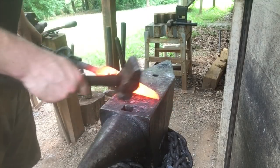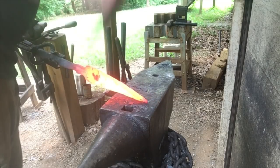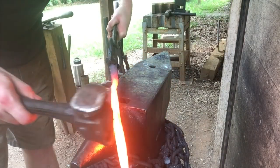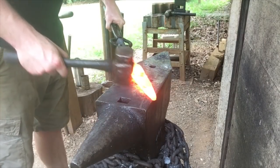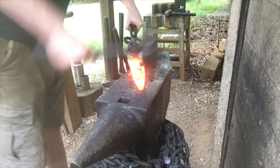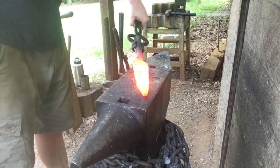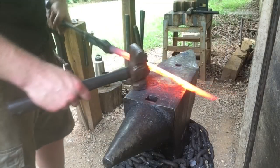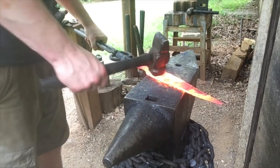Just like a sword, it needs to be distally tapered from the socket to the point to make sure it's well balanced. This is where my straight peen is going to come in handy. The metal is the thickest up here towards the point, and that's the opposite of what we need. We need to spread everything out towards the tip while leaving the metal towards the socket relatively untouched. We've got our distal taper forged in — straight peen made quick work of it.